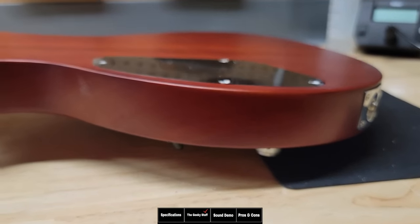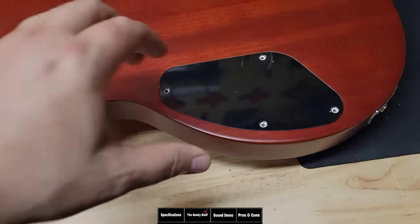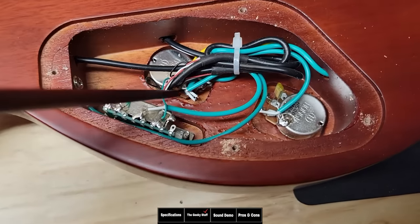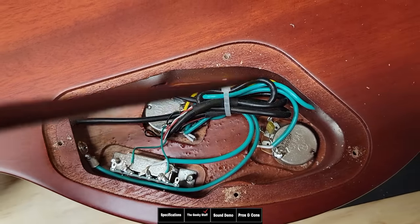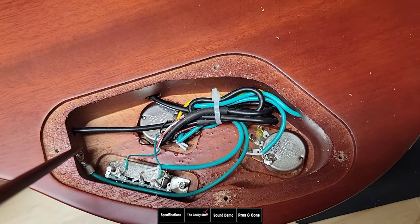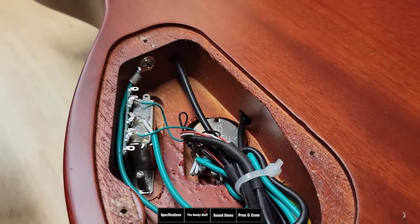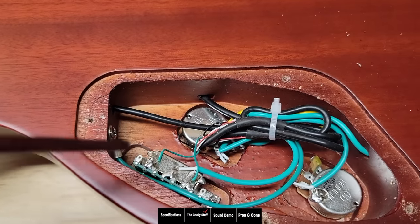Looking at the electronics — before we do, I want to mention the back plate is flush with the body, and there is a metal plate for the output jack, which is nice to see at this price point. Inside, we see two 500k potentiometers and a 0.22 microfarad capacitor on the tone control. Everything looks neatly done and zip-tied. There's a three-way PC board-based switch. Notably, there's no shielding paint or shielding tape, but there is a wire screwed to the body as if grounding to shielding — which makes me wonder if shielding was specified but not done by the manufacturer.